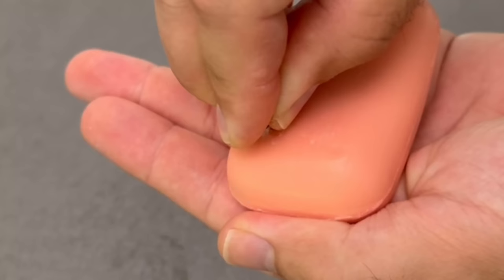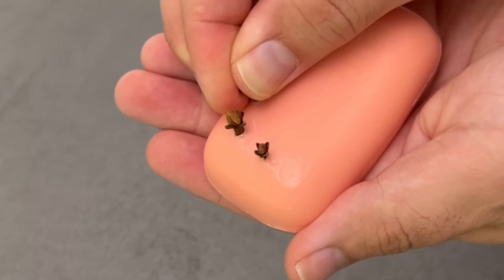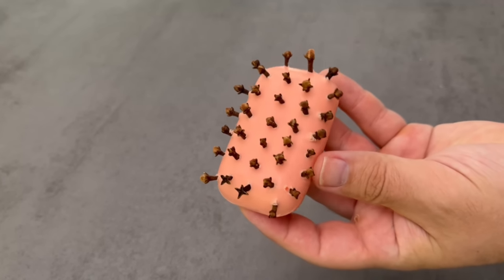So I put some clothes into the bar of soap. With a little pressure you can put them in relatively easily. One side looks like this at the end, and the whole construction is ready.